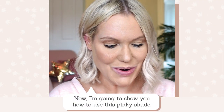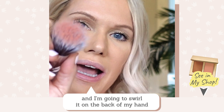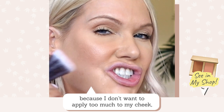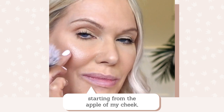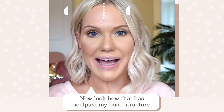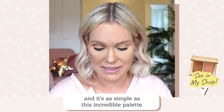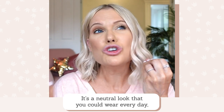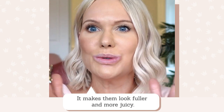Now I'm going to show you how to use the pinky shade. I load up my brush, swirl it on the back of my hand — I don't want too much on my cheek, just a touch — then swoosh the colour up starting from the apple of my cheek up towards the hairline. Look how that has sculpted my bone structure. People are going to ask you what you've done differently and it's as simple as this incredible palette. Stay tuned because I've got the most incredible lip look to share with you — a neutral look you could wear every day that makes your lips look fuller and more juicy.